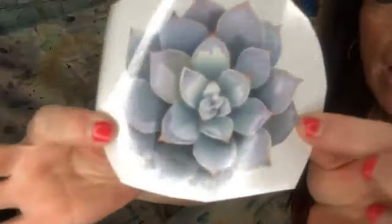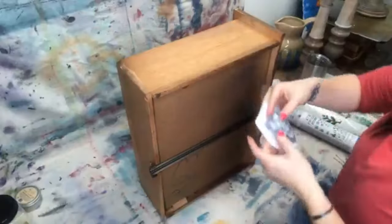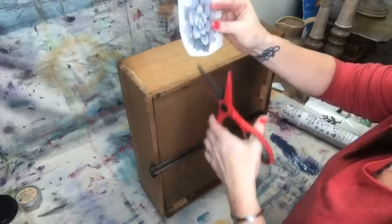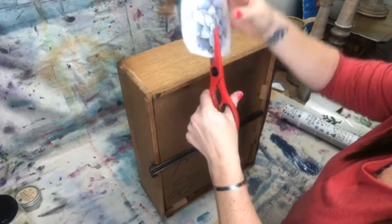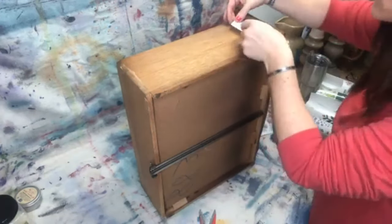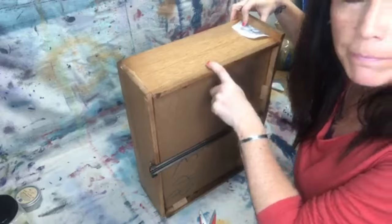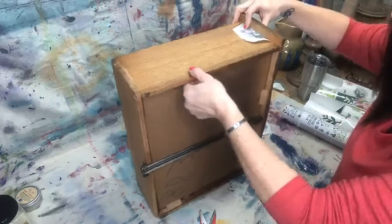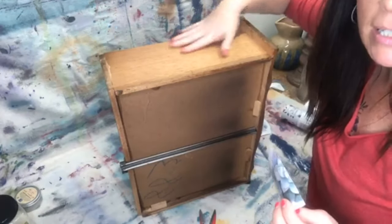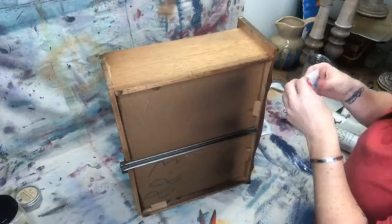I'm going to take this little piece from the same cacti and succulent transfer and just cut it in half. This is going to be a really cute little peekaboo right here. This is raw wood — it has not been treated. I cleaned it really well with White Lightning, didn't scuff sand it or anything like that, just cleaned it and rinsed it, and now I'm ready to put my transfer on.